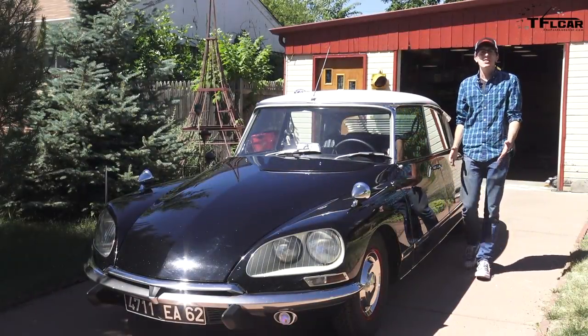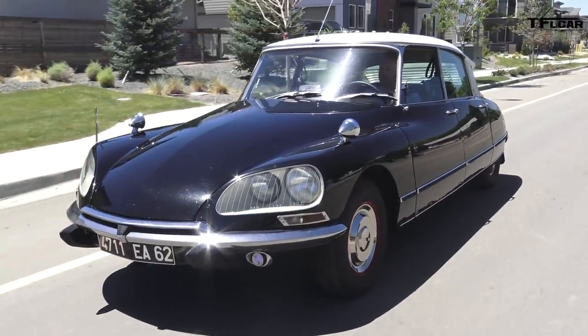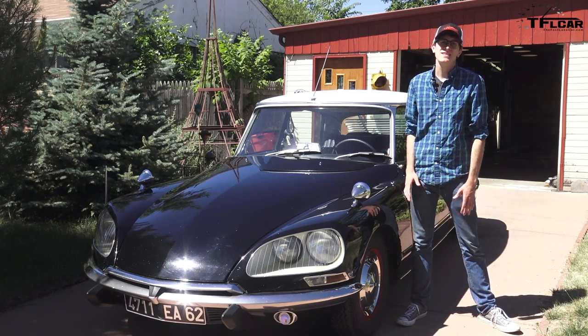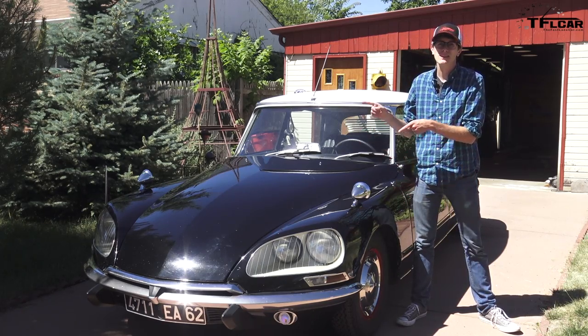This is a Citroen DS, the most revolutionary car ever made. Coming up now on the Fast Lane Car, TFL's master mechanic Ted Axe and myself are going to show you exactly why.